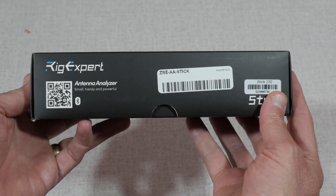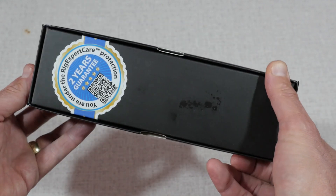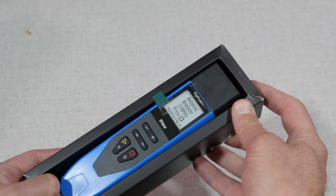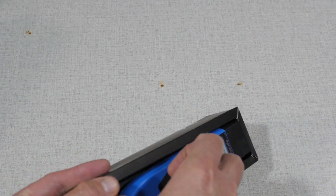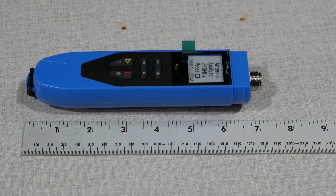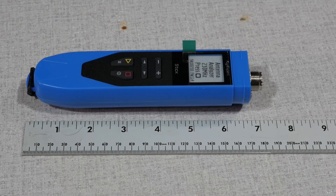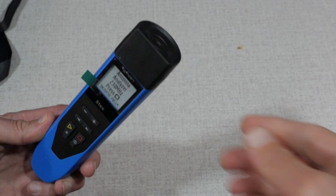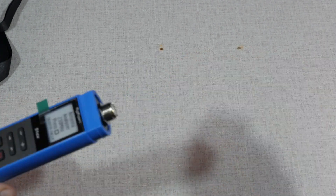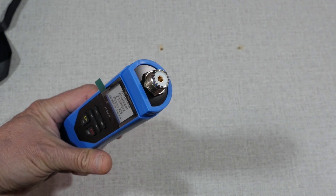Looking at the box, it's prominently marked that the RigExpert Stick is made in the Ukraine — so this isn't a piece of Chinese technology. When I ordered the Stick, I thought it would be a bit smaller, but I think the size is actually about right. It's 7.3 by 1.6 by 1.3 inches and weighs about 6.5 ounces. Ergonomically, it fits quite well in the hand and doesn't feel too light or too heavy. There's a rubber cap to protect the UHF connector, but I'm sure I'm going to lose that piece soon enough.